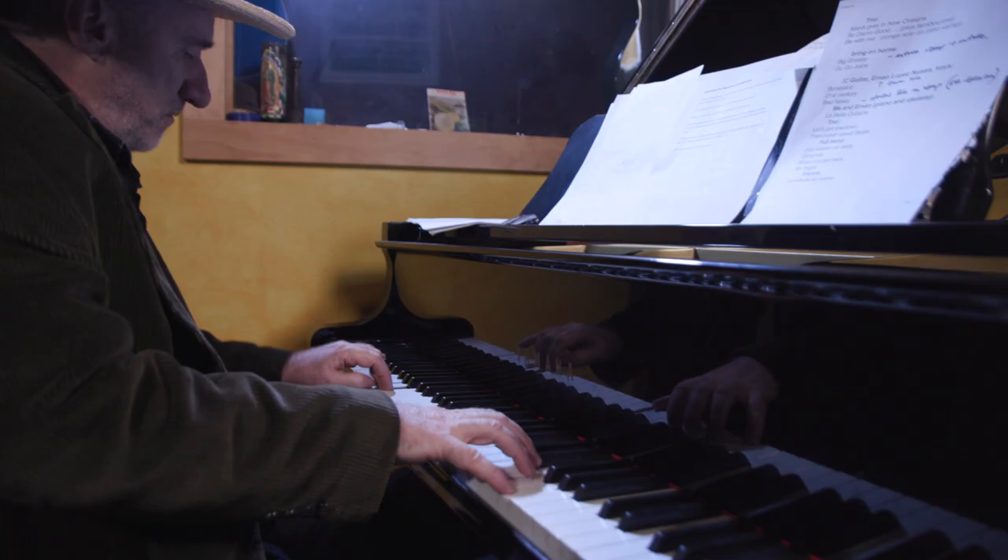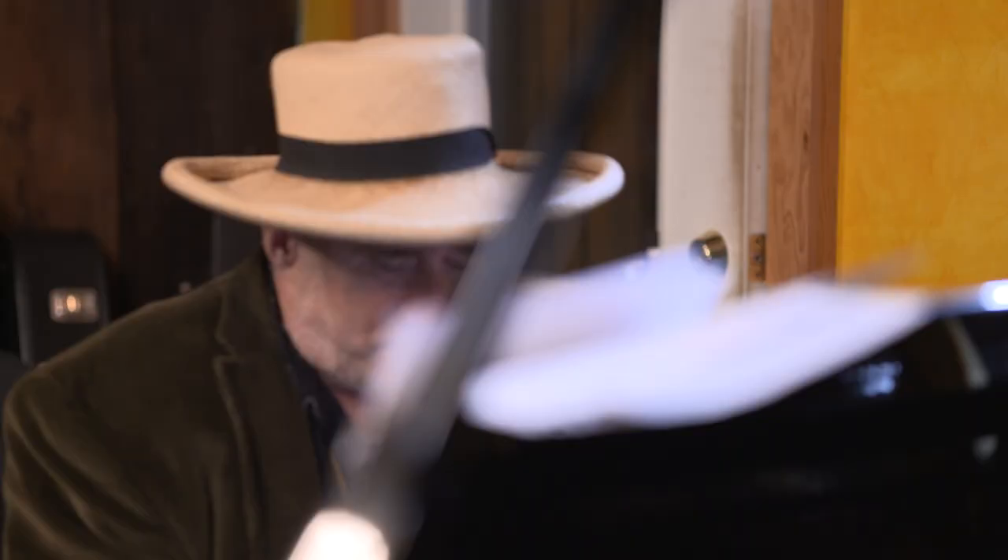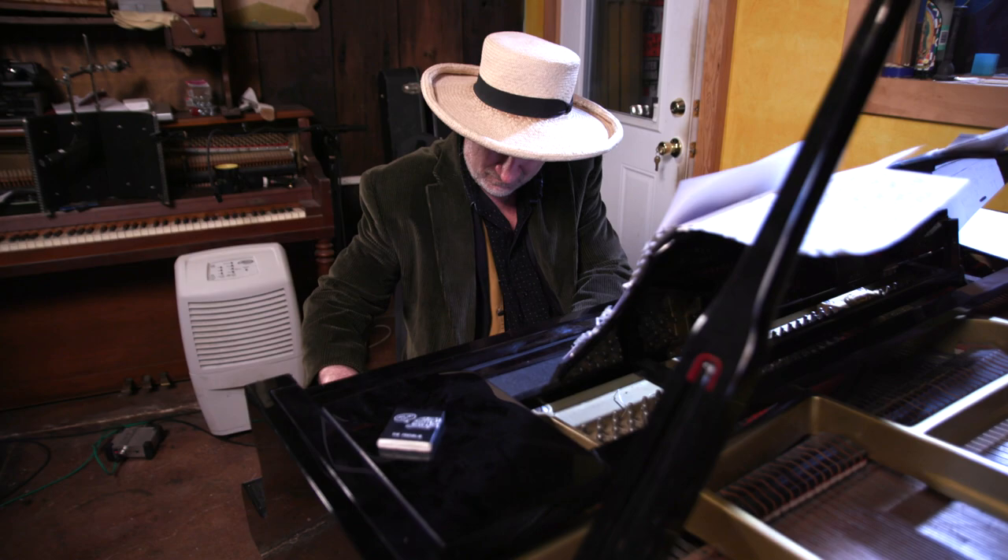In New Orleans, music is the soundtrack to your everyday life. Music has to be played well, but most importantly it's got to be a lot of fun. To play it right — if you really want to play it right — you have to become a New Orleanian.